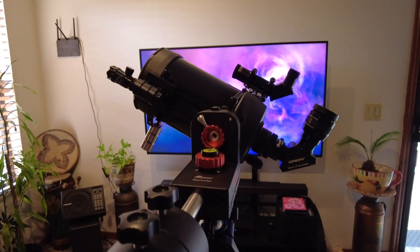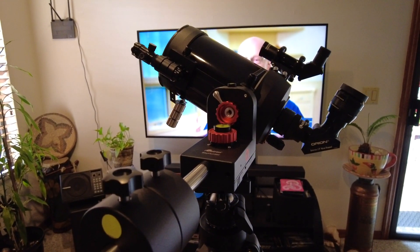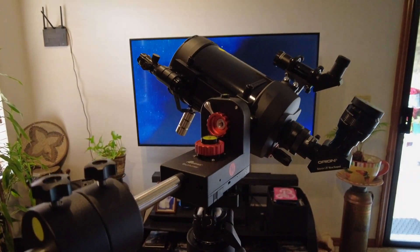It's a nice, smooth, very quiet mount and I find it very accurate. The GoTo is really nice. I've used it for astrophotography — I have it set up as an alt-az mount, so it's not ideal for that, but it does work.